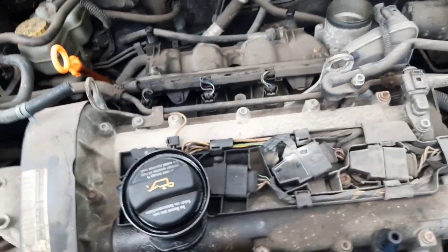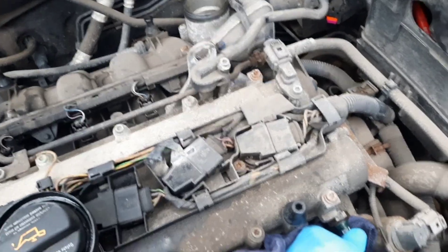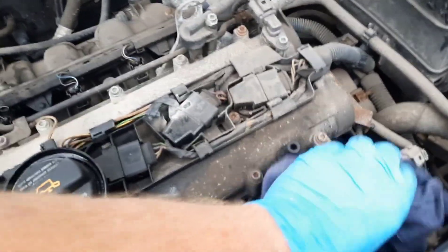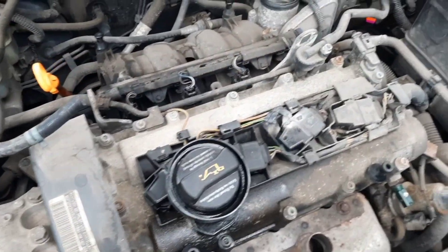I'll stick this oil pressure switch back in here just so it doesn't drip oil. It's not going to run again, but I'm going to take all the coil packs and things off this one, just because they're worth saving. They can either go with the other car or somebody else can have them once it's sold. There's no point in throwing things away.